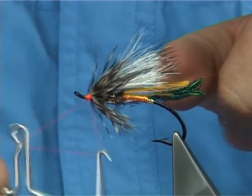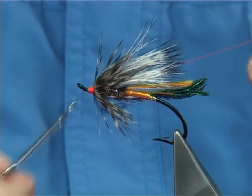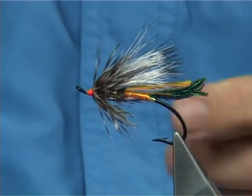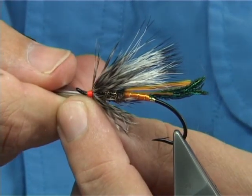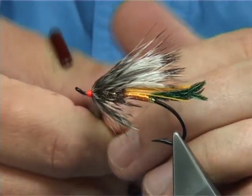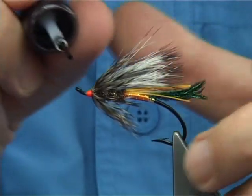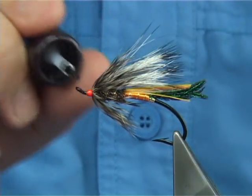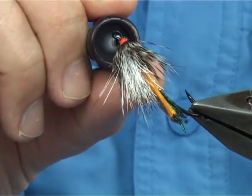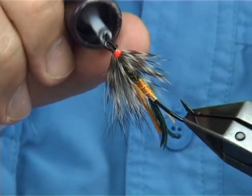Then go in and put a finish on. And there we are — there's your Rusty Rat. All you have to do is a couple of coats of varnish and the job's done. It's a very popular fly in America and especially Canada.